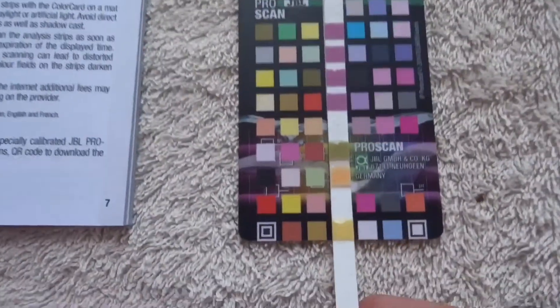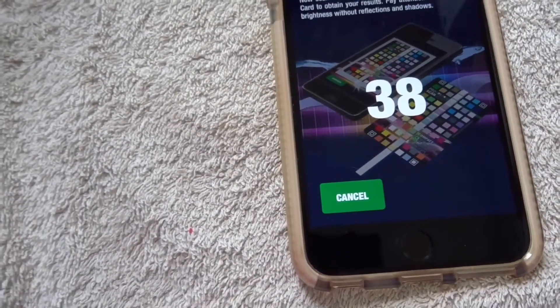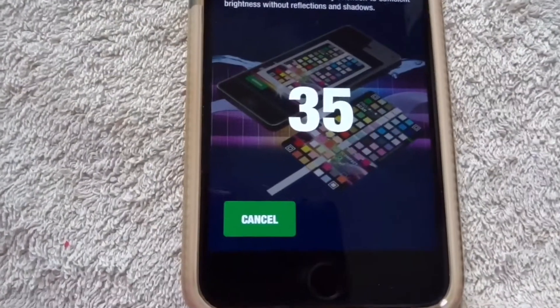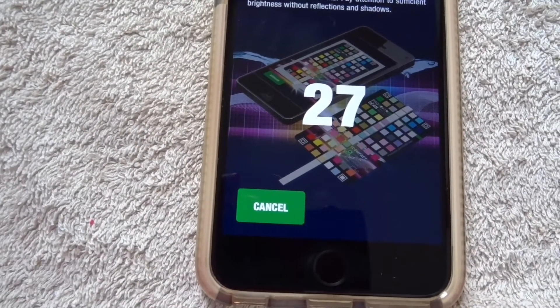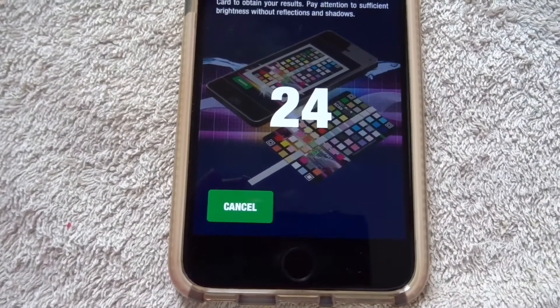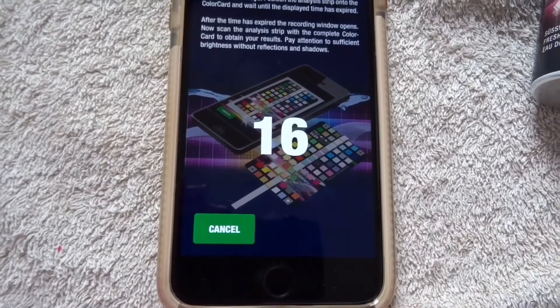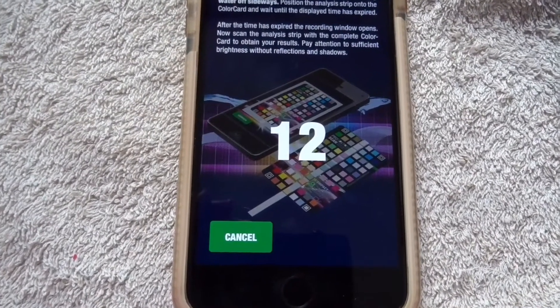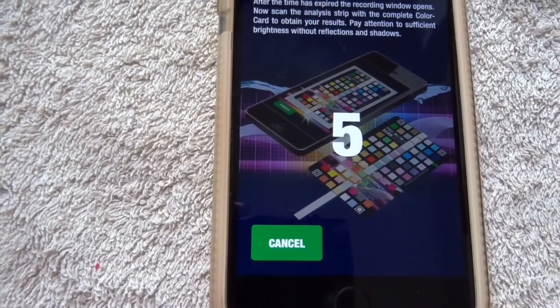The countdown begins; we dip the strip in the water for three seconds, wipe it sideways, place it on the color card, and leave it there until the counter goes down. Depending on the results, I'll receive an individual recommendation about which JBL products will help set the ideal water values in my tank. With the pond water option you get a simple summary without a full evaluation, so bear that in mind. So far this is quite effortless and really easy.